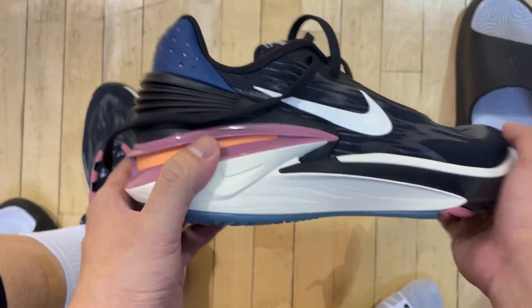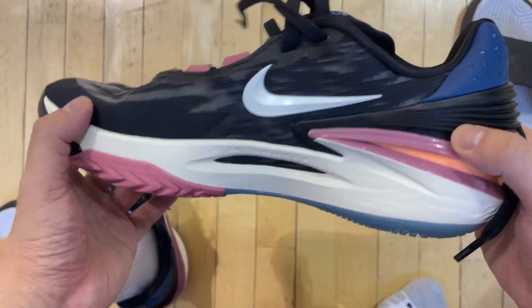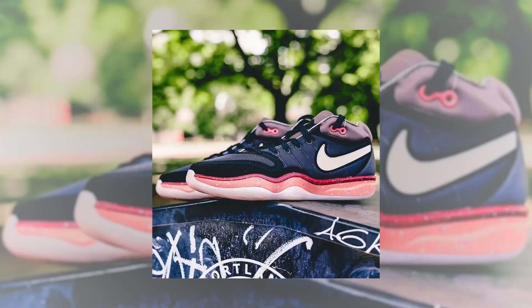Hi there, hope you're having a good day and welcome back to another video. We're talking about the GT Jump 2 today. This came after we had the GT Cut 2 last year, and soon we'll be seeing the second version of the GT Run as well, but they're calling it the GT Hustle 2.